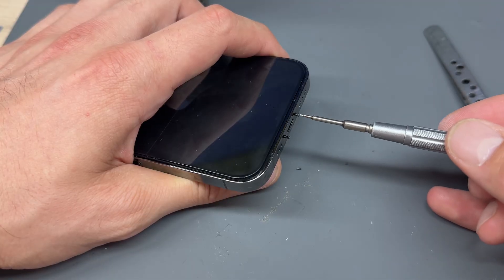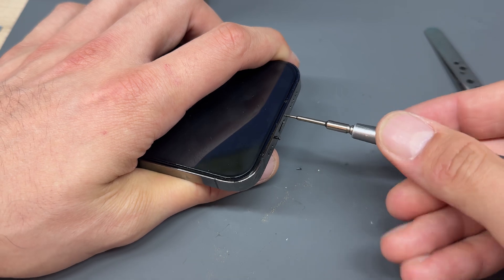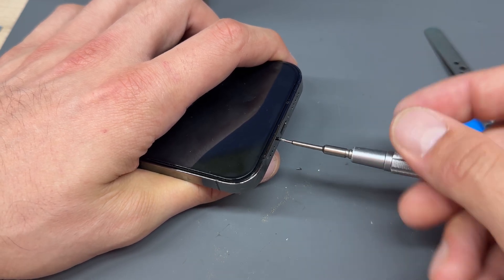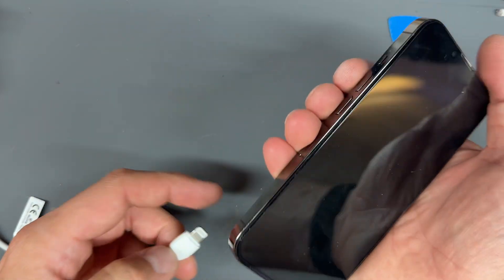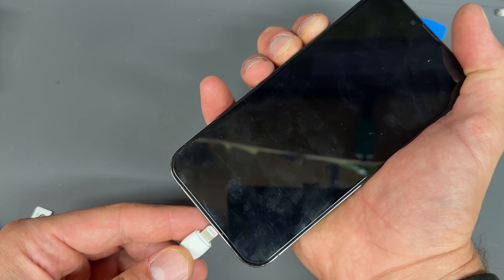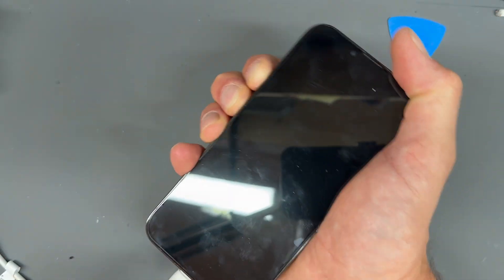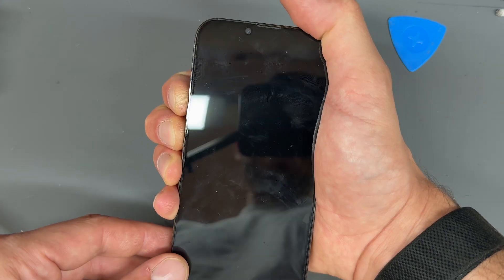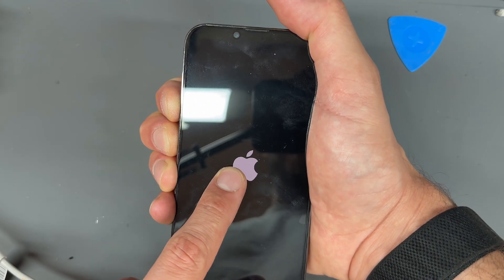Install these two last screws. Now that the battery's been installed, we're going to press and hold the up volume button and the down volume button at the same time as we plug it into a PD — power delivery — cable, and then we should get the Apple logo any second now. Once we've got the Apple logo, we can release our fingers off the buttons and this should bump the phone into diagnostics mode.